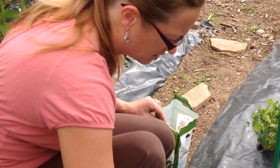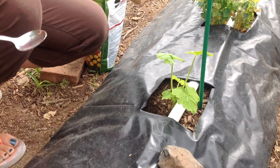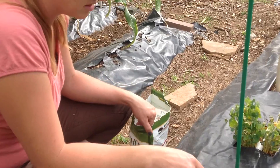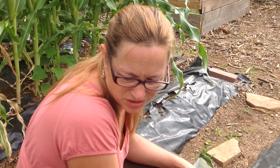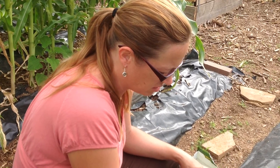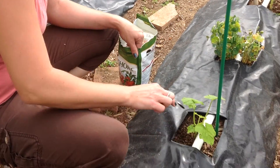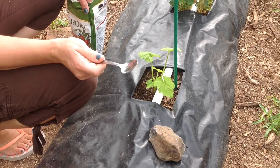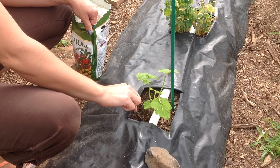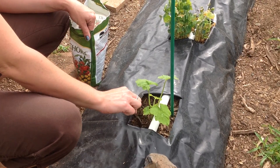We planted them late because we had such a squash bug problem that we just decided to replant and start again. But they're kind of yellow and we're not really sure why. We know that nitrogen makes things greener and pumps them up, so we're going to go ahead and give them a little bit of nitrogen. I'm doing about half a teaspoon, about two and a half, three inches away from their body.